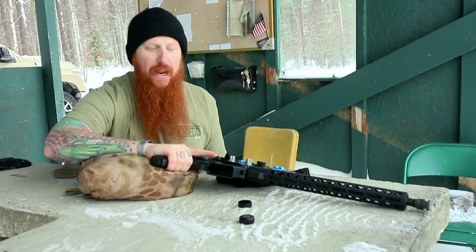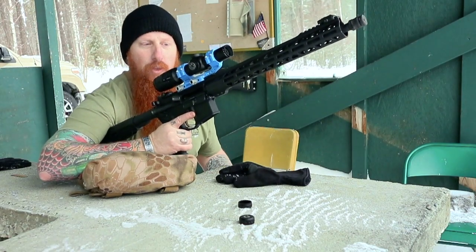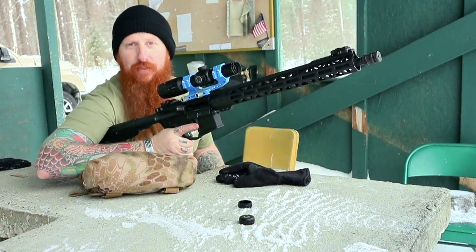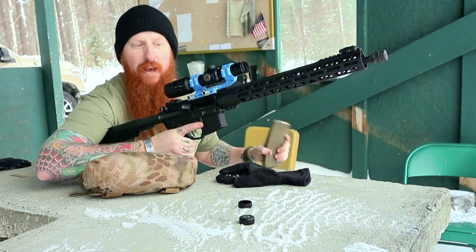This is Josh with U.S. Optics. I'm at the range. I've got my Zero Delta Zulu, Zero Delta M4 mount, and my U.S. Optics SDS 1-6. We're going to do a little torture testing today.